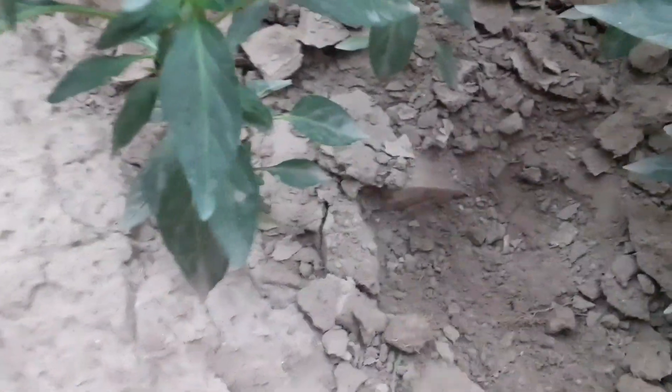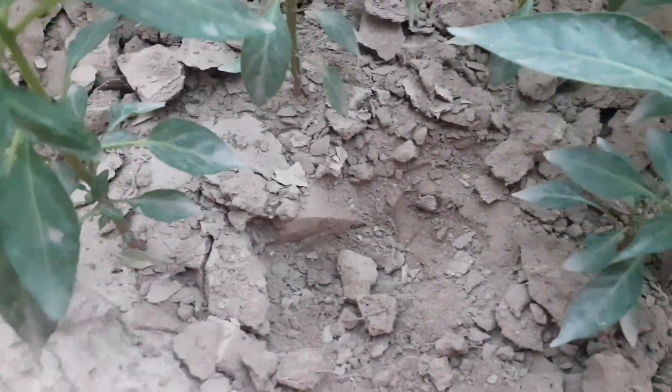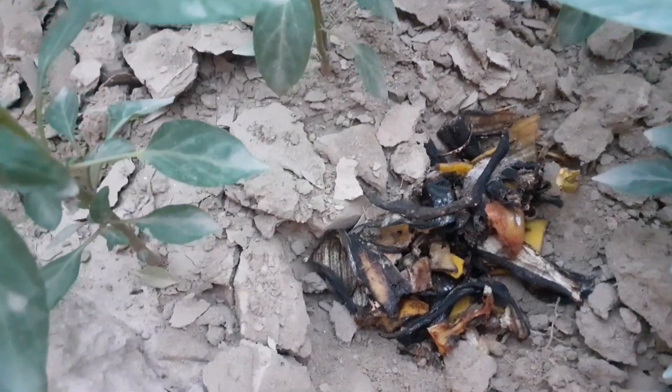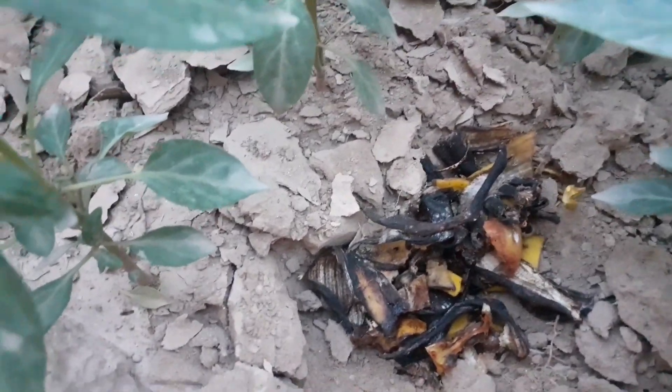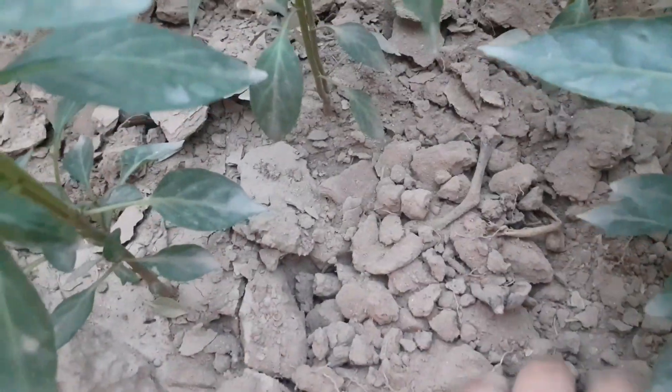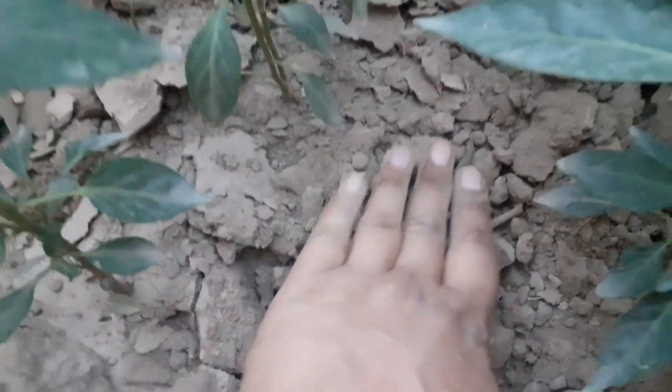For fertilizer, I bury banana peels for all my vegetable plants — this is the best organic fertilizer. Fertilize your chili plants every 15 days with an organic fertilizer. You can also use compost, and apply liquid fertilizer weekly for best growth and fruiting. You can make organic liquid fertilizer from kitchen waste.